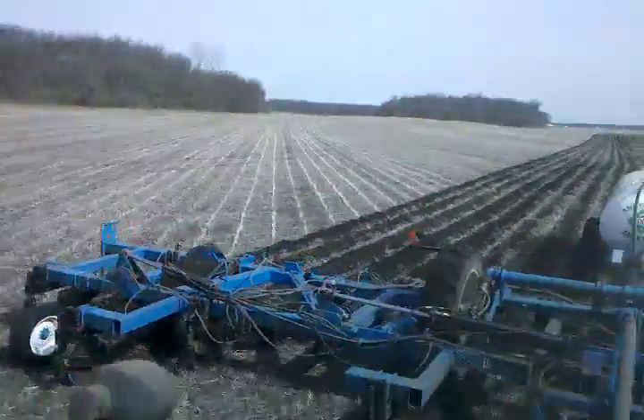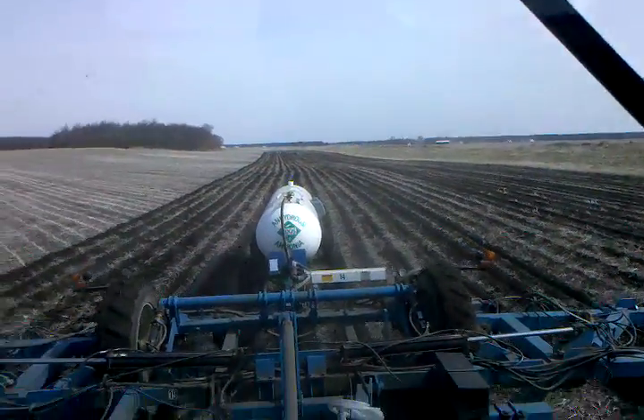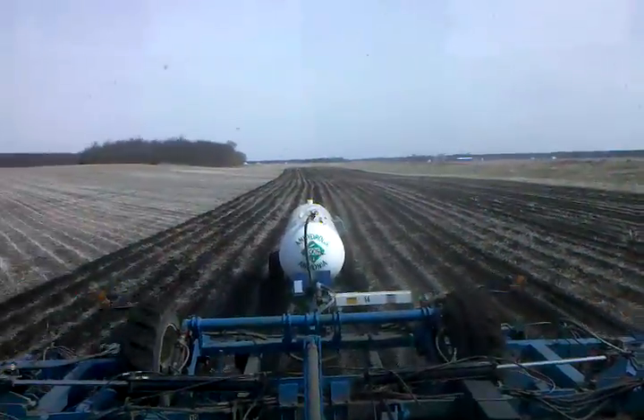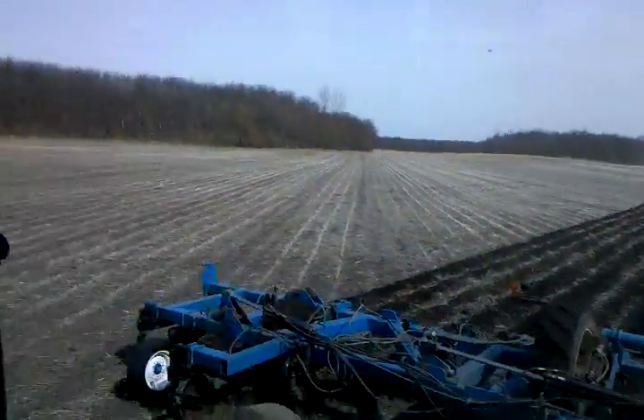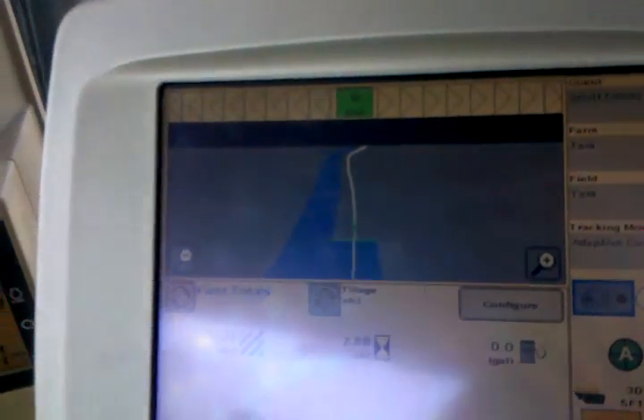I'm going to look behind — put on the fertilizer there. You can see I'm pulling right along the track I made going the other way. The space is just right. If you look at the monitor here, the white line is where I'm going to be going. You can see up there at the top — I don't have to go in a straight line. I can follow a curve.